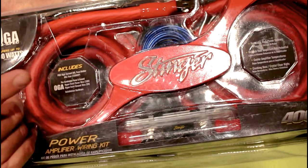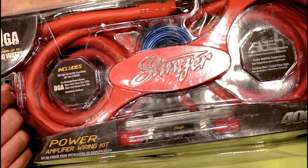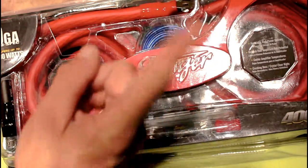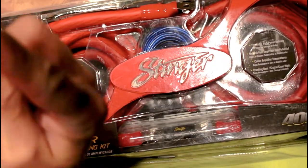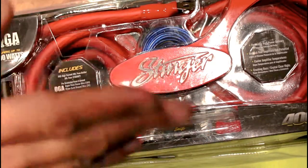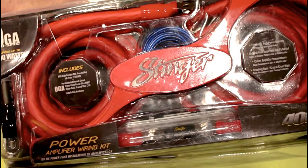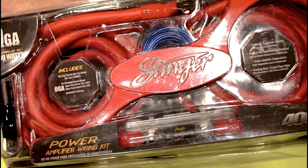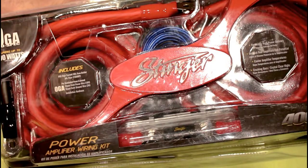I've got one more thing that we're getting ready to unbox, and I'm going to do its own separate video on it. Look for it — we've got the Dayton Audio DSP-408. We're going to do our own unboxing, and then we're also going to take a look at the PC software and the initial settings for it.